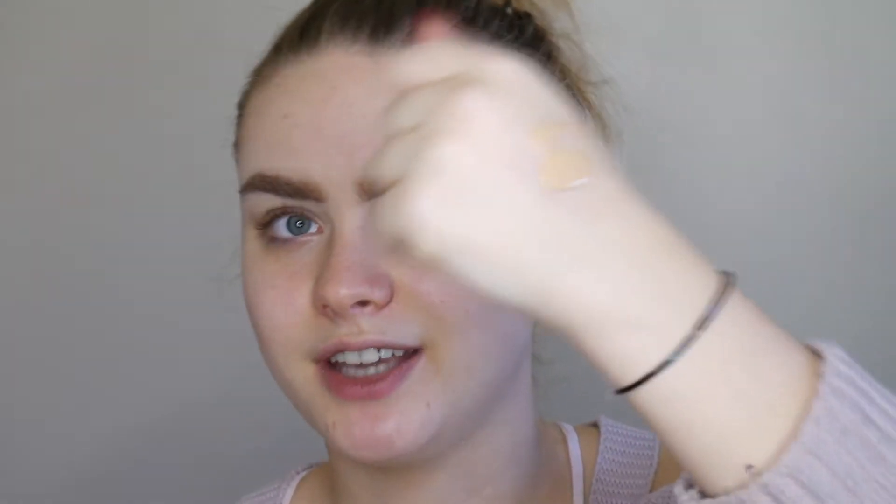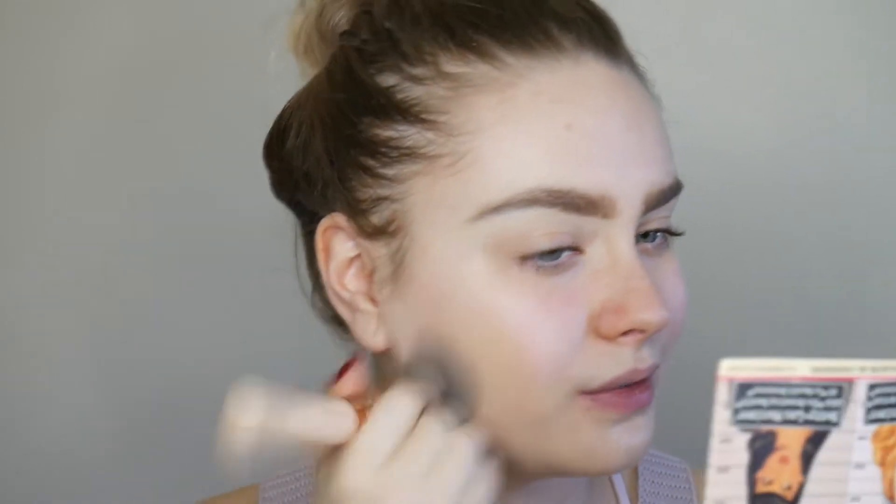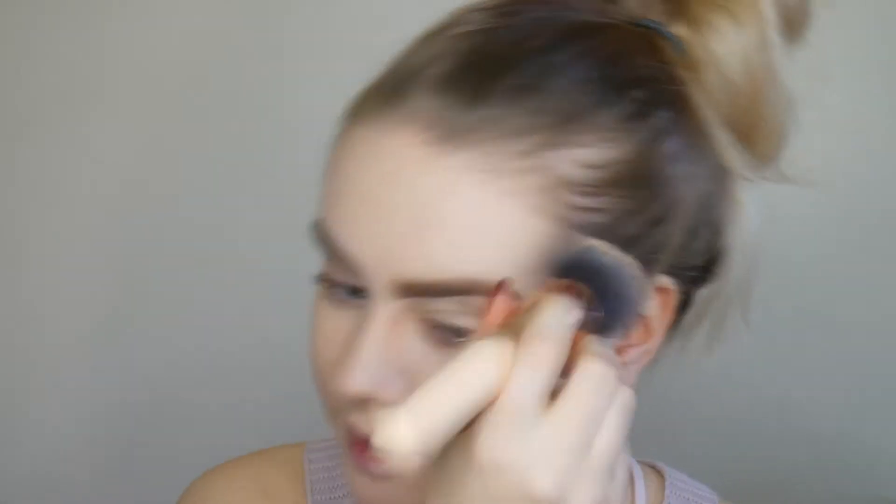I'm going to dab this on my hand. It's definitely a bit too dark for me — like that is a really obvious colour difference. I'm just going to take that on my brush and work it into my face. It does have really good coverage. I understand why people like this because the coverage is amazing. I haven't used any colour corrector, which I normally would with other foundations, but I wanted to test the coverage of this foundation — if you don't need a colour corrector then why would you use one, it's just a waste of money.